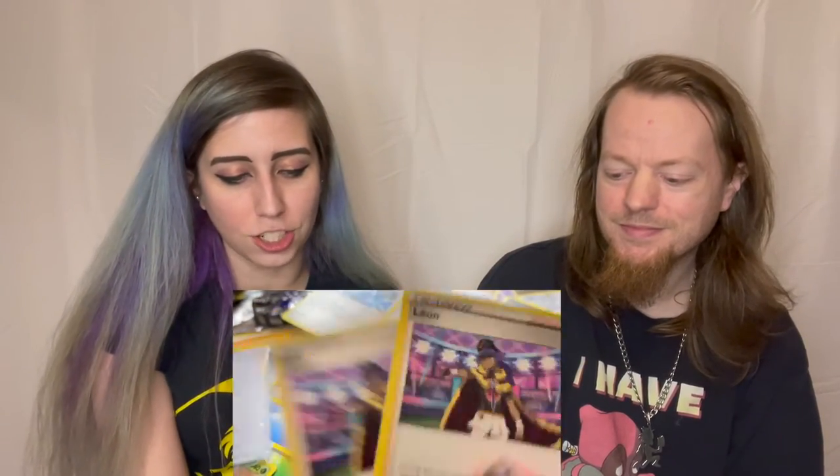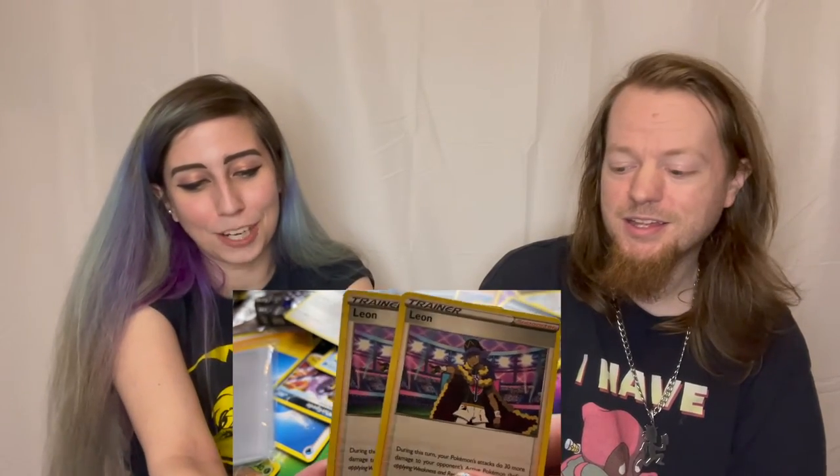So we got some good pulls this time. We got the Crobat V — we got two of these guys. We got the Galarian Sirfetch'd, which is honestly probably one of the coolest cards we got today — really nice art on the card. And then we got the Raikou, which is the Amazing Rare — it's got the little A down at the bottom. And another Crobat V. We got the holo Weedle. And the true star of the show — we got two new Leon cards for my Charizard deck. I am really happy about my two Leons. This is my favorite pull of the day.